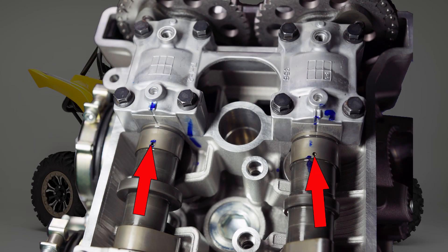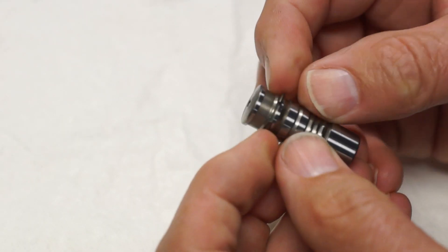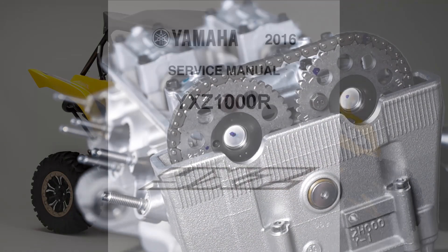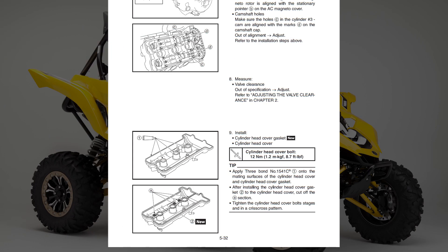It's very important to make sure the tensioner releases and the camshaft timing is correct. If necessary, remove and reset the tensioner, remove the camshafts, and perform the timing procedure from the beginning. If the tensioner released and the cam timing is correct, you can now complete engine and vehicle assembly following the instructions in the appropriate service manual.